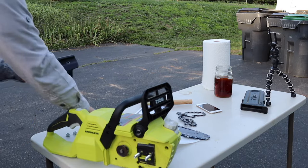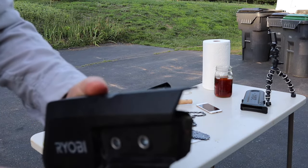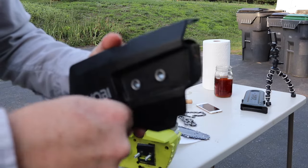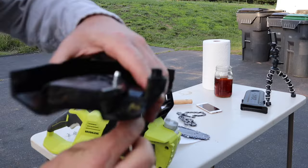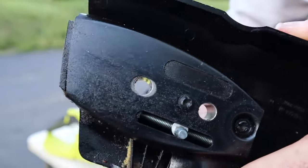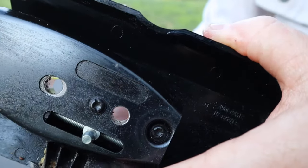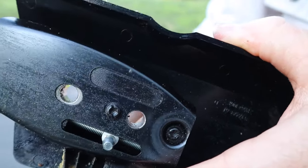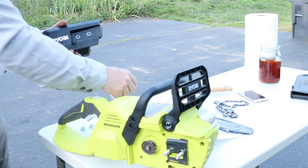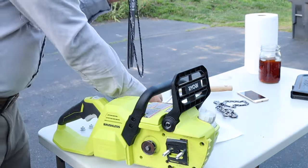We're going to unscrew the adjusting block — basically make it looser so it's easier to get the chain to start. I'm just going to loosen this up a little bit. You can see it moves very gradually and slowly so you can make very fine adjustments, and it holds when you put it on there.